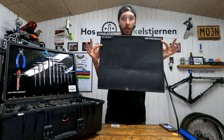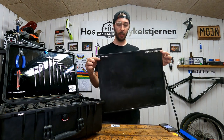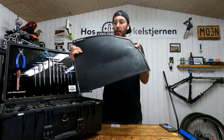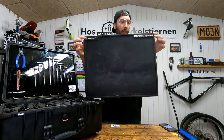Then I have a work mat — we sell those at CeramicSpeed. This one however I had custom cut so it fits perfectly in my toolbox. If I've done my job well enough you won't be able to see where I cut it.